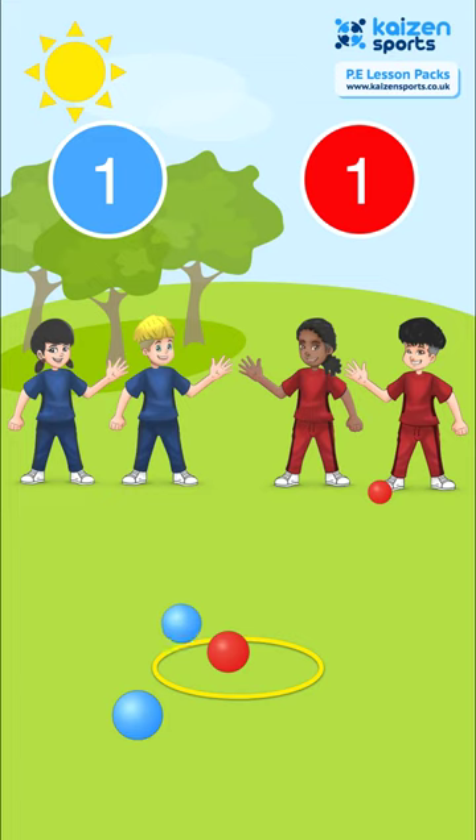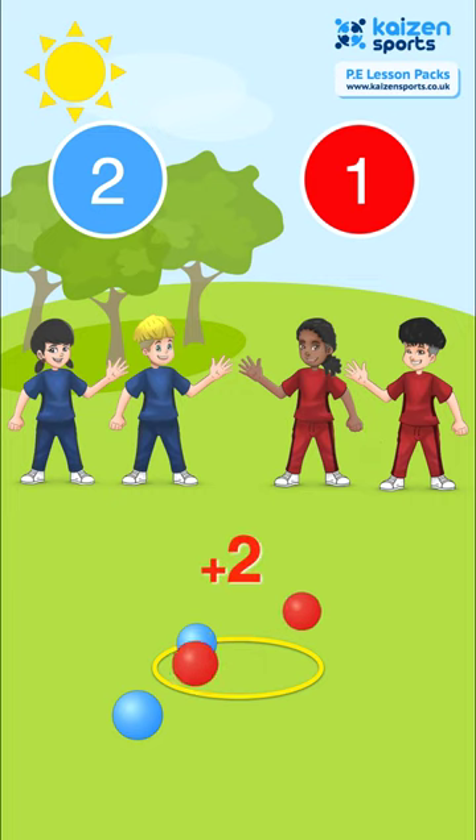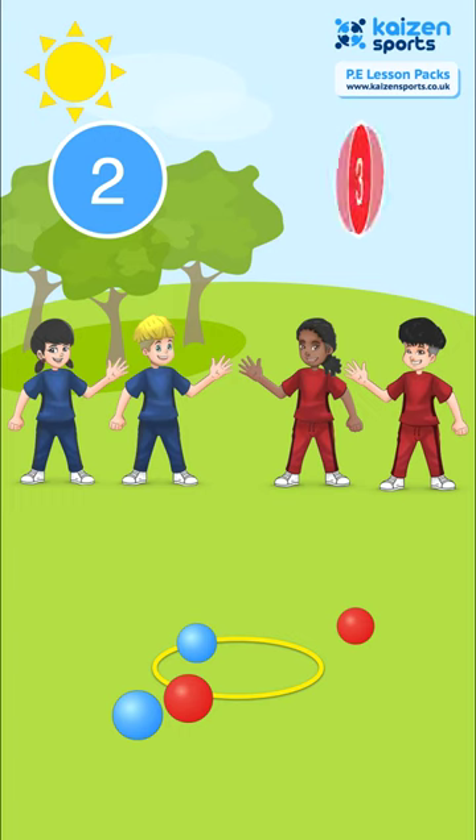This game improves children's throwing accuracy and strategy as they can always take the risk by throwing direct. If their ball lands on another ball, even their own, they score two points, but it comes at a risk as they might knock their own ball out.